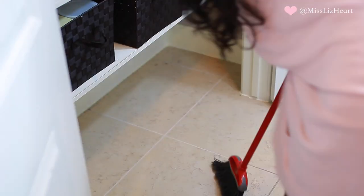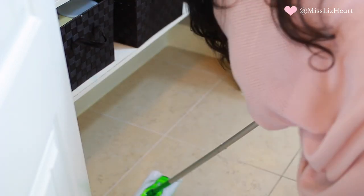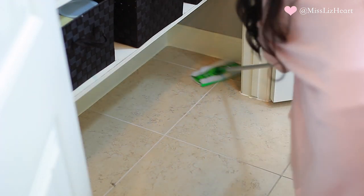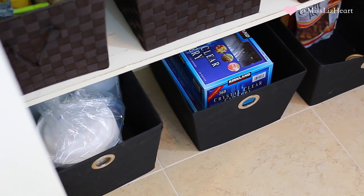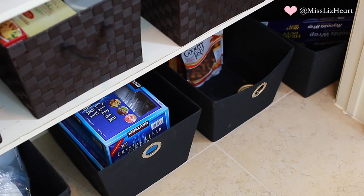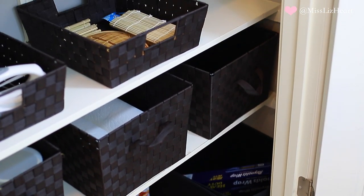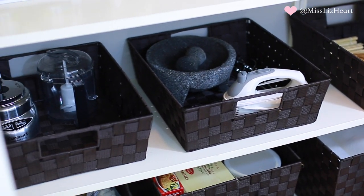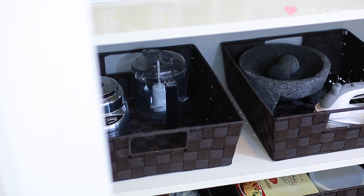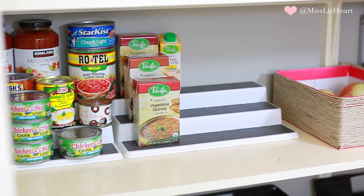I also use some bins for backup supplies like paper towels. Now for the very last part of the pantry — the floor — which I don't think you should ever neglect because it's great storage too. I cleaned it off quickly and used black bins from Bed Bath & Beyond to store non-food backup items and paper plates. That's the finished result! Everything has a place. I try to apply this motto to my entire home: if something doesn't have a place, it's just clutter.